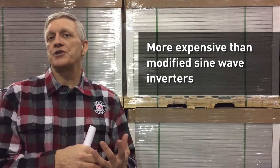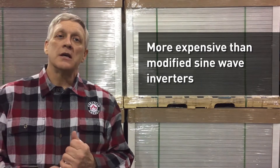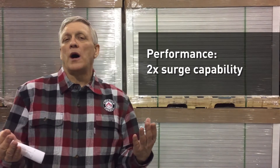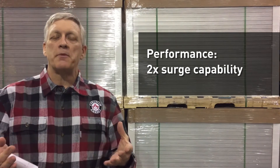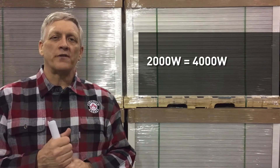True sine wave inverters are going to be slightly more expensive than our traditional modified sine wave inverters because they're slightly more expensive to produce due to the components inside. Typically performance-wise, we're looking at two times the surge capability — so if a true sine wave inverter is a 2,000 watt output, the surge capability is going to be 4,000 watts. This is fairly common in inverters.